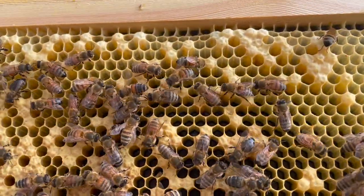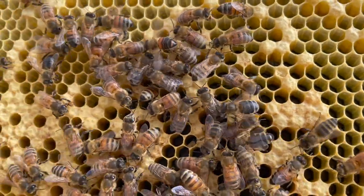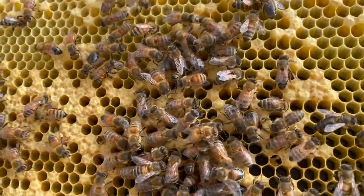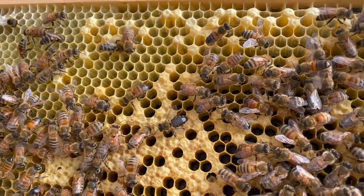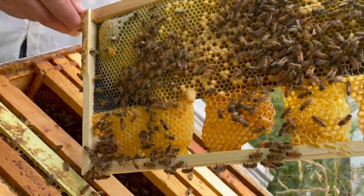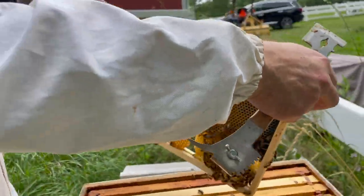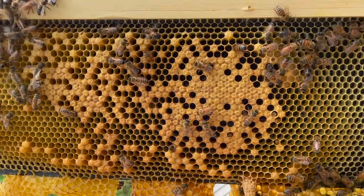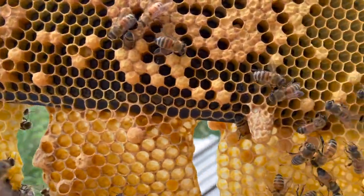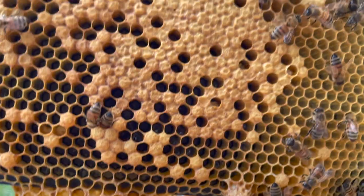Just the backstory: I didn't have a queen bee — we realized that because there was no more capped brood, no brood at all. My neighbor John has a couple of hives down the road, so he was kind enough to bring me one of his frames that had little baby brood in them. Then the bees wound up making their own queen out of royal jelly — they fed the baby with royal jelly.